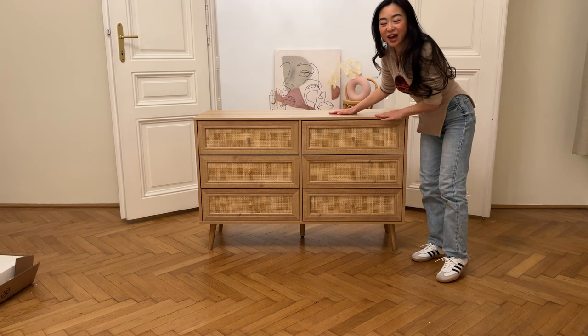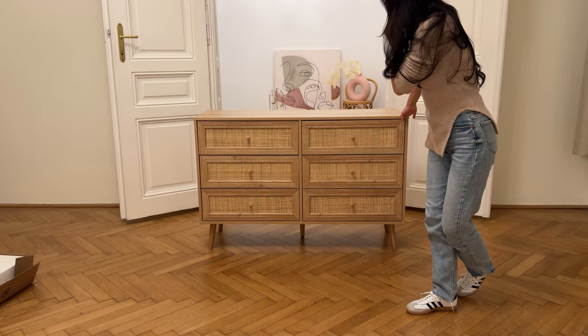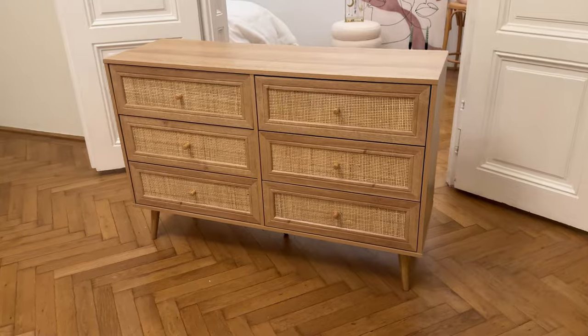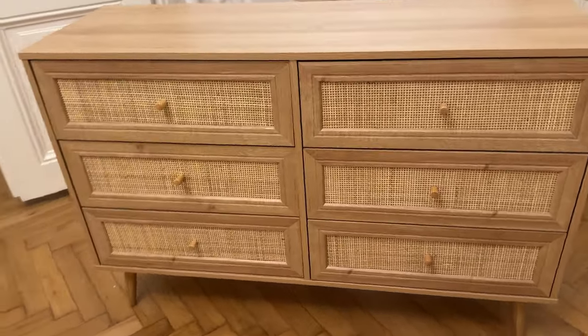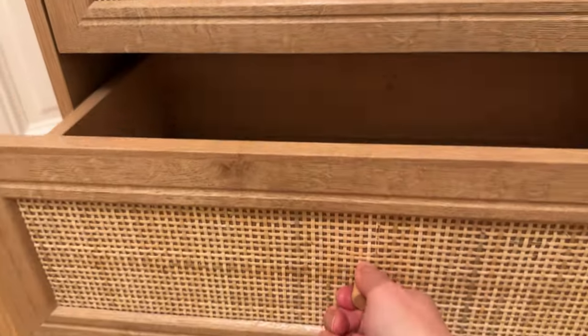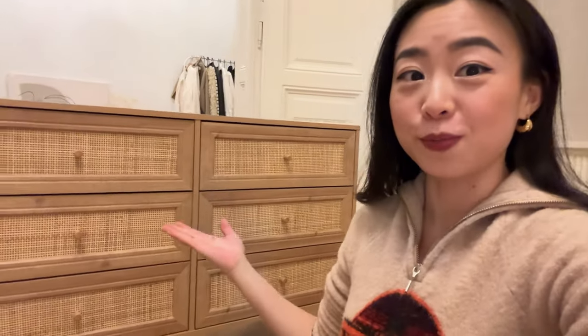I did it! I built this! Oh my god, I actually made this. This is literally the first piece of furniture I built in my life, and it's working — it's perfect! I'm so proud of myself because I've never built anything before. The fact that I can build this by myself is really just a confirmation that I can literally do anything. There's nothing I cannot do!